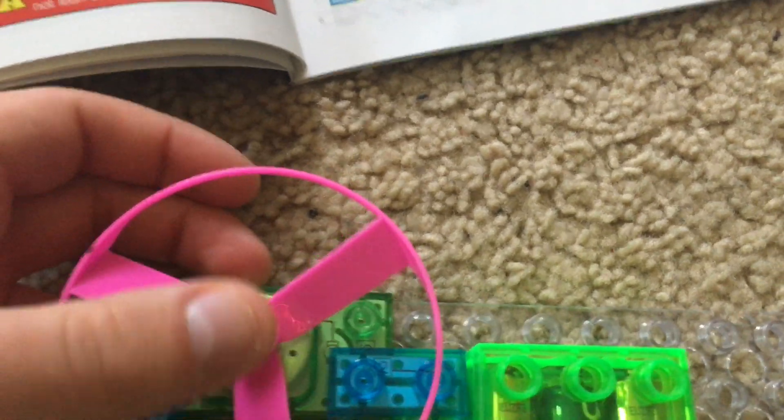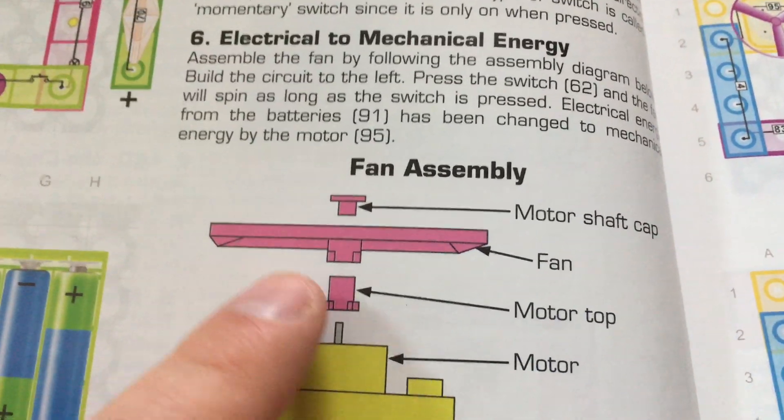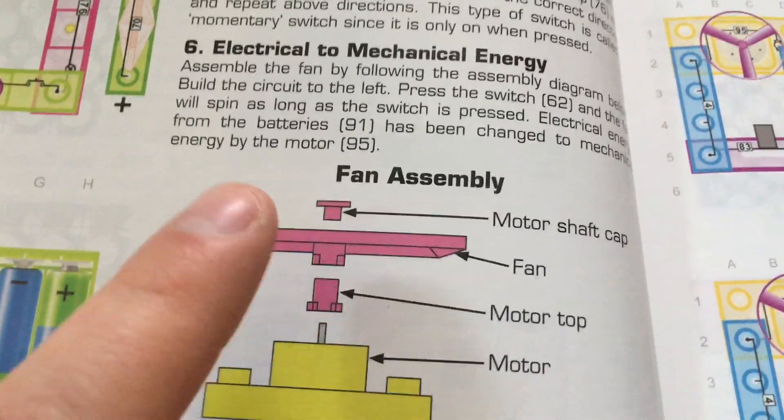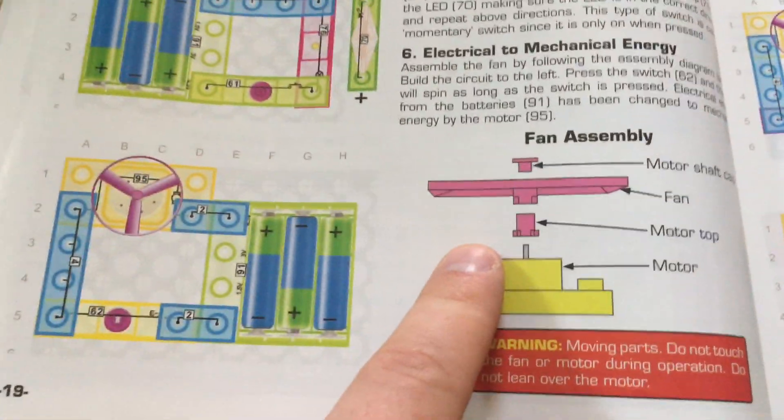You'll see that each fan has three parts: the fan itself, the motor top, and then the motor shaft cap. But you don't have to assemble any of those. Now we will hit the press switch.